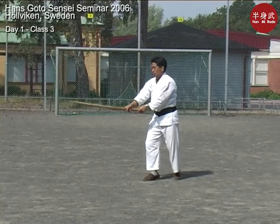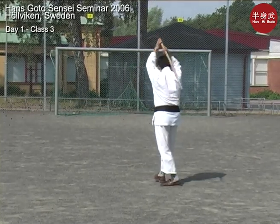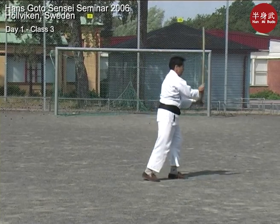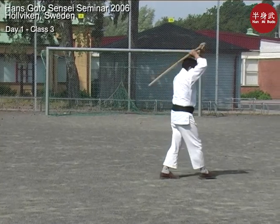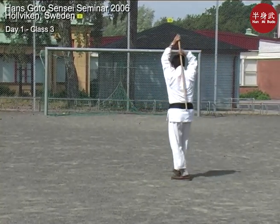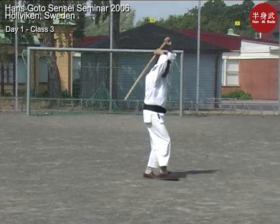One. Two. Three. Ready? Then you step. Five. Six. Seven. Four. Nine. Two. Five. Zero.